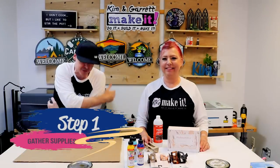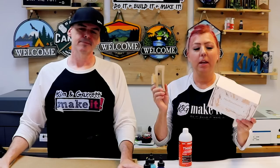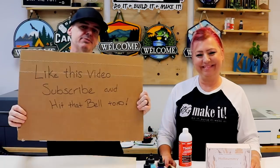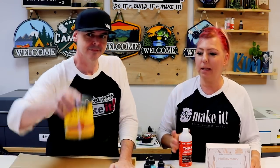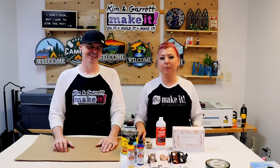Step one: gather all of your supplies. We're starting with some hair clips — I got these on Amazon, link below. These are a six-pack for ten dollars, about $1.66 each. We need some eighth-inch birch plywood, and because that's more expensive, we'll use cardboard for all our test cuts. We also needed some stain — Unicorn Spit and Minwax in different colors — and Starbond Thick to glue the wood pieces onto the clips.